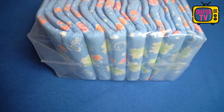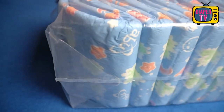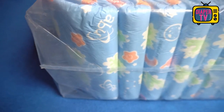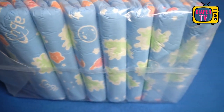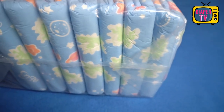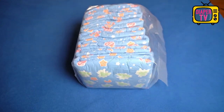Those who watched the last test will have already noticed: the packages are uniformly constructed at ABU. The diapers are wrapped in a transparent, thicker plastic film, so you can see immediately what is inside. The adhesive label on the side also gives information about the contents, and the size is printed on it as well.